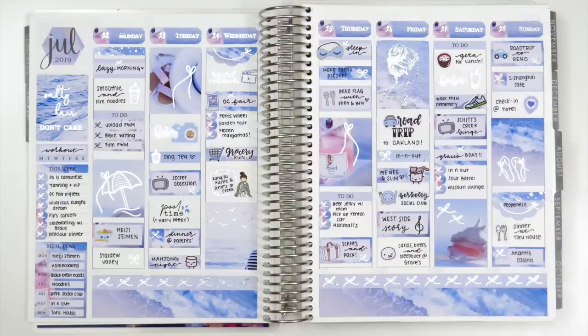I actually love how this spread turned out with the large monthly hexagon on the side — I wasn't sure how I'd feel about it but I really like it. It definitely makes the spread look unique because this is not something Erin Condren had done before. It's not something I can do every week since it really depends on whether the kit matches the color of the hexagon, but I do like how it turned out. I hope you guys enjoyed this — let me know what you think about the spread, if you have any questions about the stickers, and thank you so much for supporting my channel. See you next time!